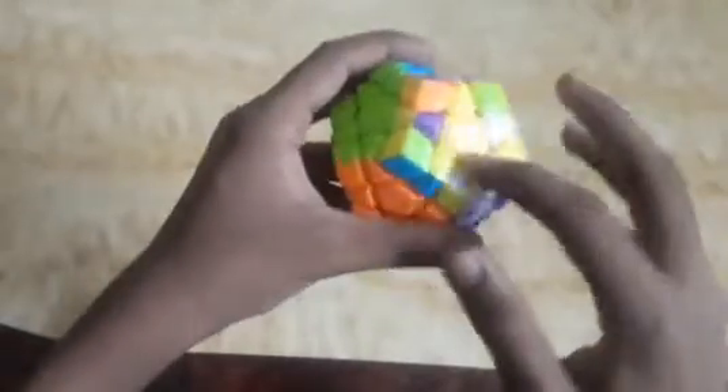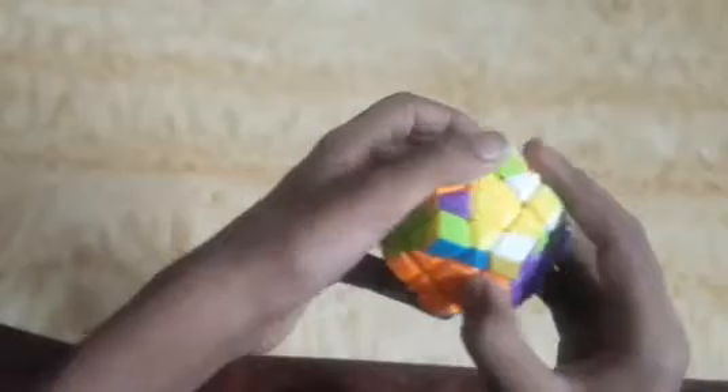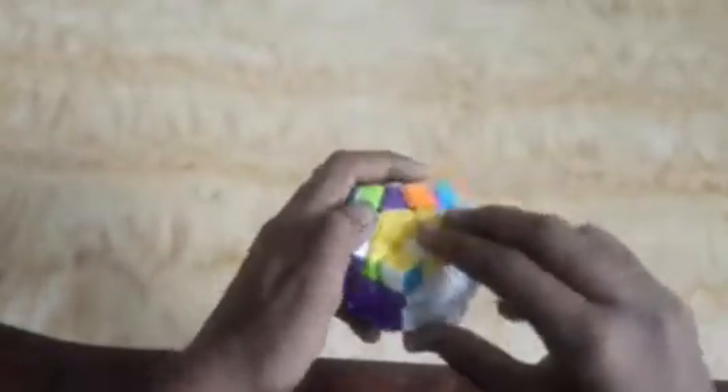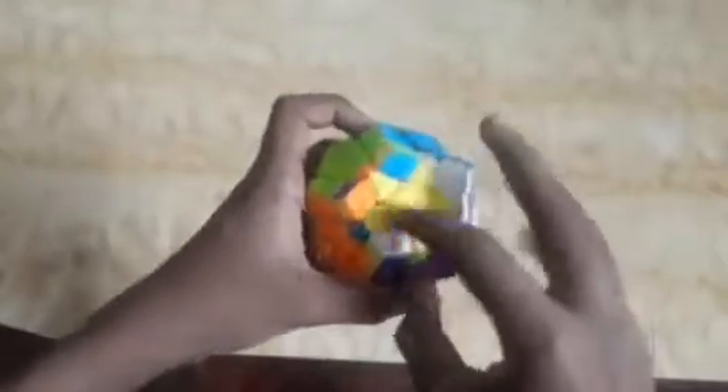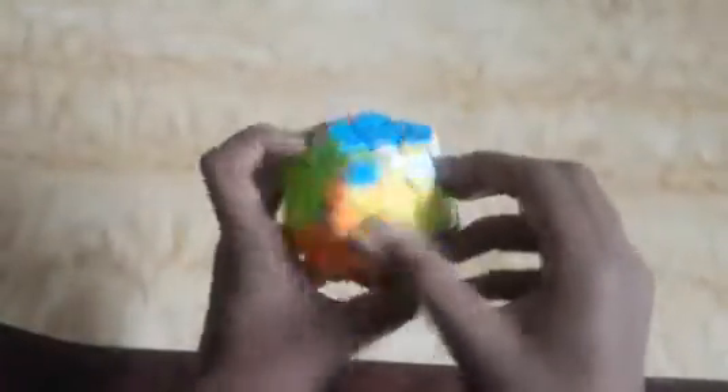We can see that more than half of the cube is made and only the last layer is left. We will solve this also. Firstly, we will make a star here of yellow pieces. If we ignore this piece, we can see a line case like in 3x3 is formed. We hold the cube and apply the algorithm: F R U R U R' U' F'. We can see all edge pieces are arranged.